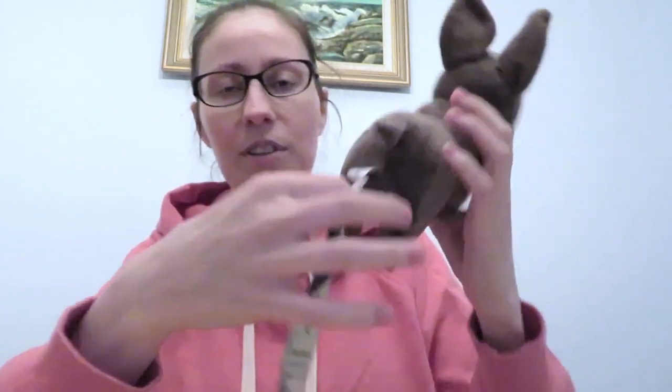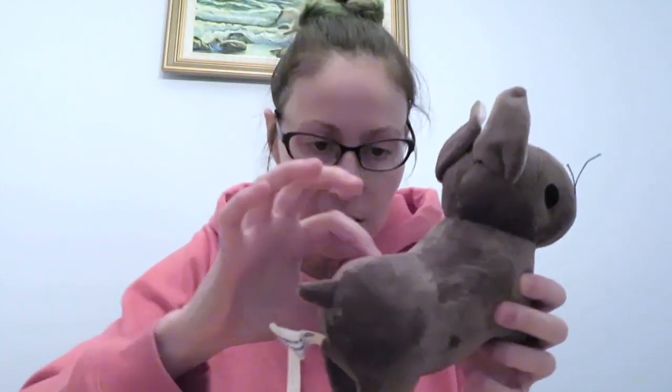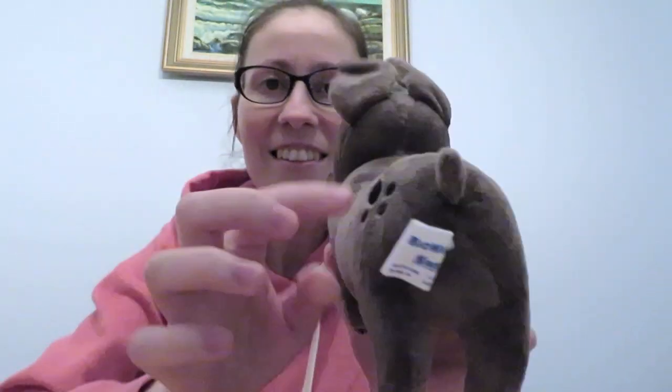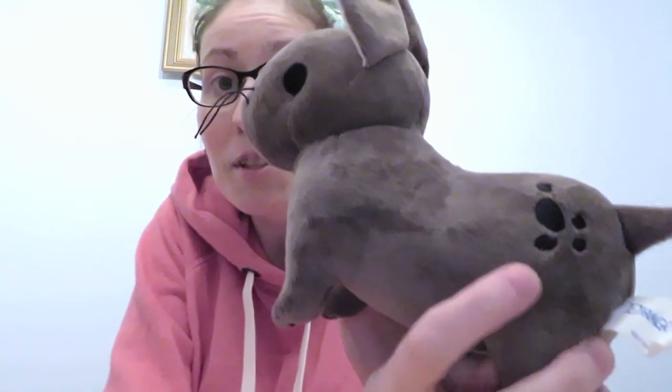They're supposed to squeal! It's got a tag — let's take the tag off. So it is the Emerald Graves nug plush. It's got a little thingy, its little tail, the little nug spots.